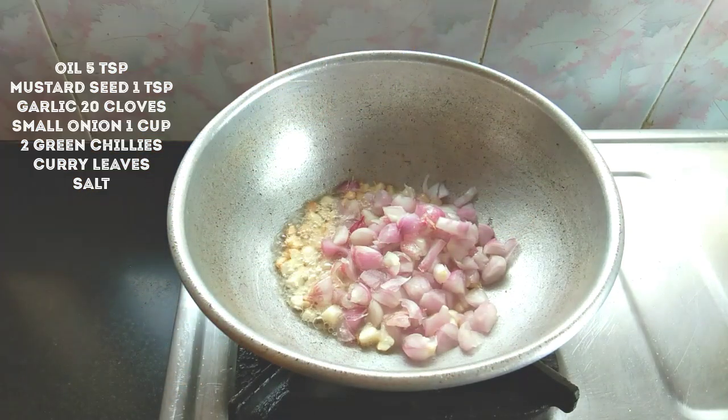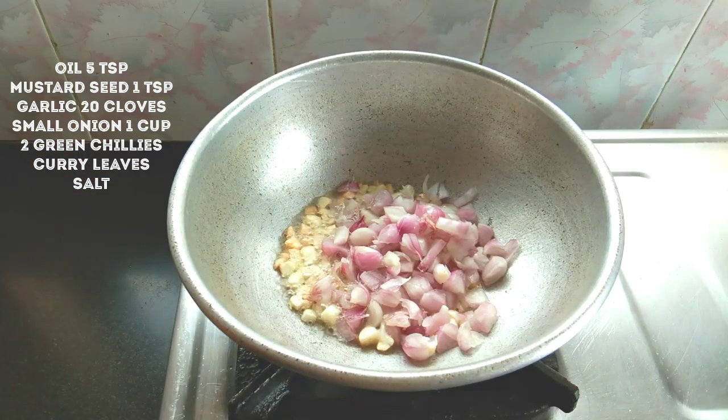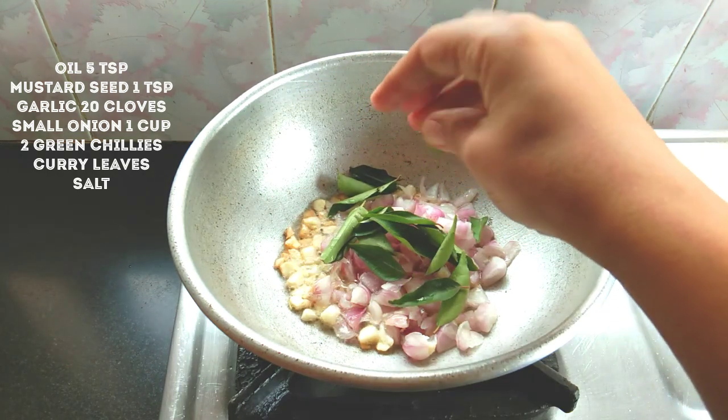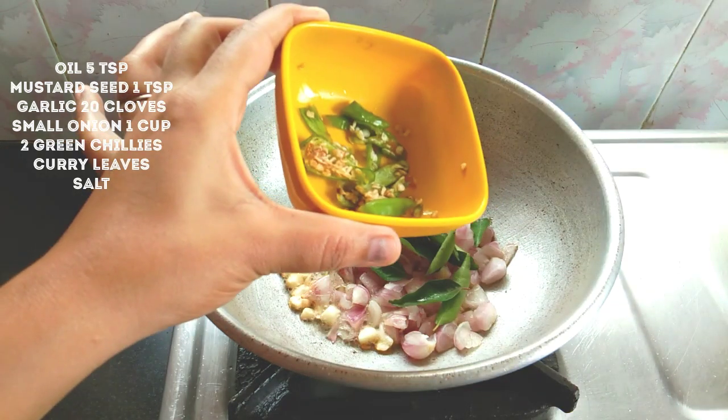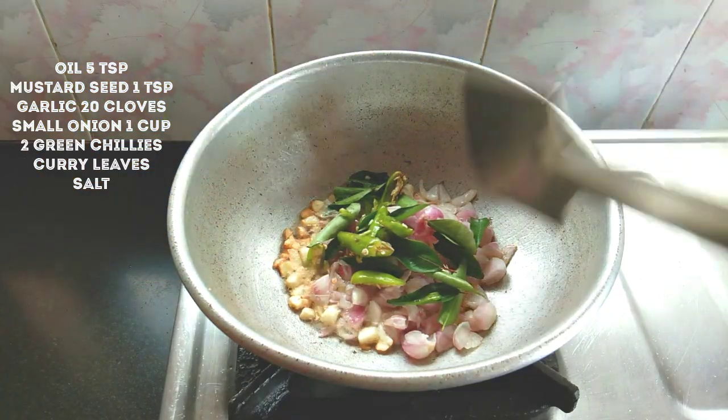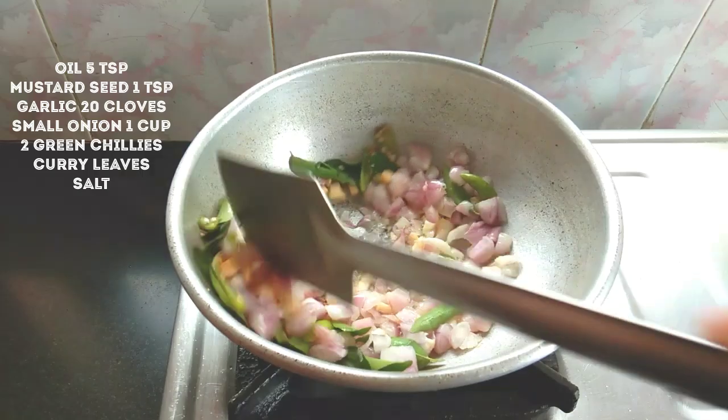I'll cut between 20 slices and cut them into small pieces. I'll cut into the same slices. I'll cut the two slices down and cut them out.